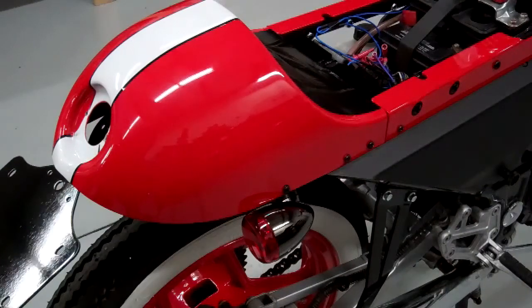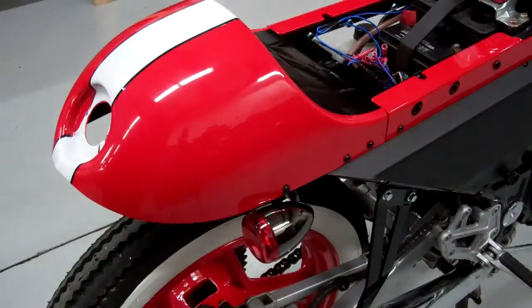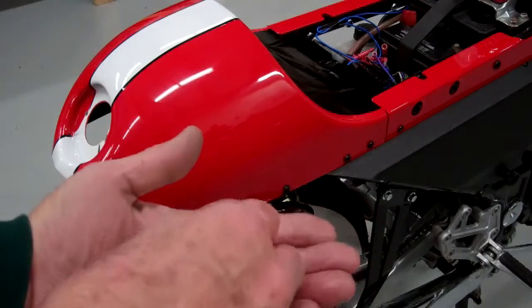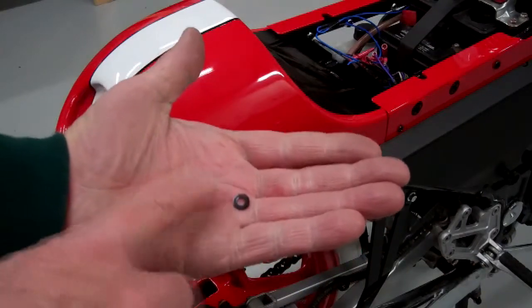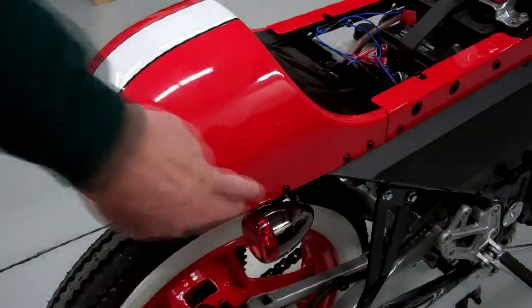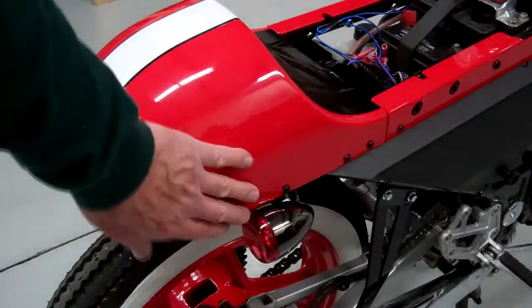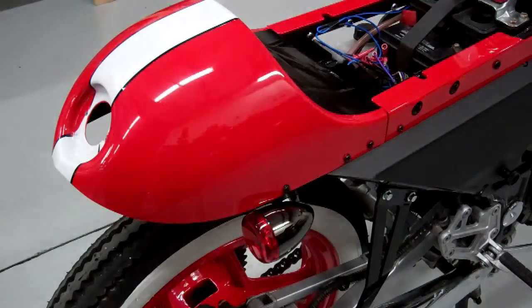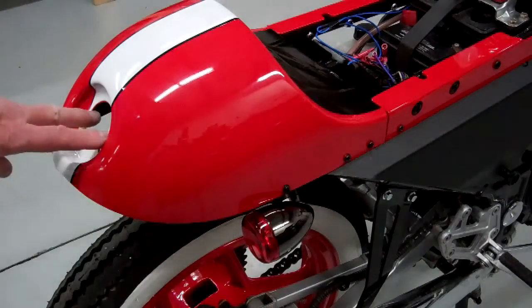Now if you're going to use this license plate bracket on the back, then we're going to have to just temporarily mount it — so maybe just use two screws. When you use the screws, there's a little nylon washer that comes with them. Use that if you can because it will prevent the paint from chipping around the edge of the screws. So you can mount it permanently if you're going to use the side mount, but if you're using the license plate on the back, just temporarily mount it because we'll have to take it off again after we drill the holes.